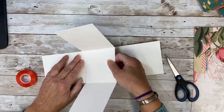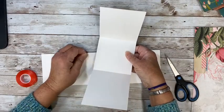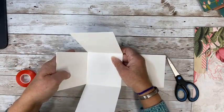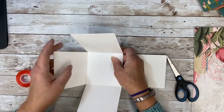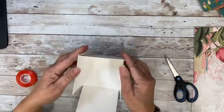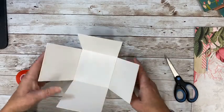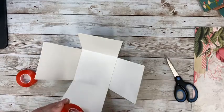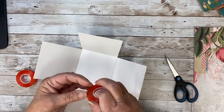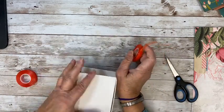That was a little bit crooked and I don't want to do that. No one's going to see this, so if you mess this up, not a big deal, but just make sure you get this in straight. See how that just comes together — there's your box. So now we're going to take some more tape and we're just going to secure this around so that when we go to put our paper on, it'll be all ready to go.